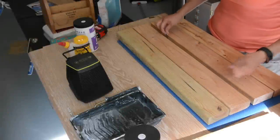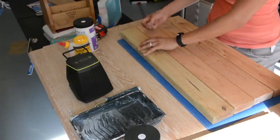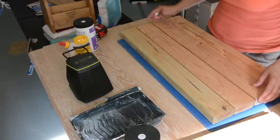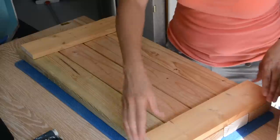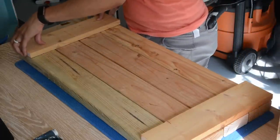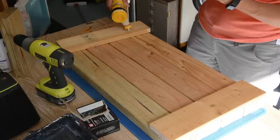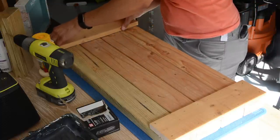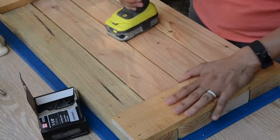We have four 2x4s here — this is going to be the bottom of the potting bench. I'm going to use spacers in between because if there's any soil or water that gets through to the bottom, we want to make sure it has a way to drain and doesn't get trapped. I also cut two three-quarter inch 1x4 boards to secure the four 2x4s together. We're using exterior screws but we have to make sure we do pilot holes because we do not want to split any of this wood.